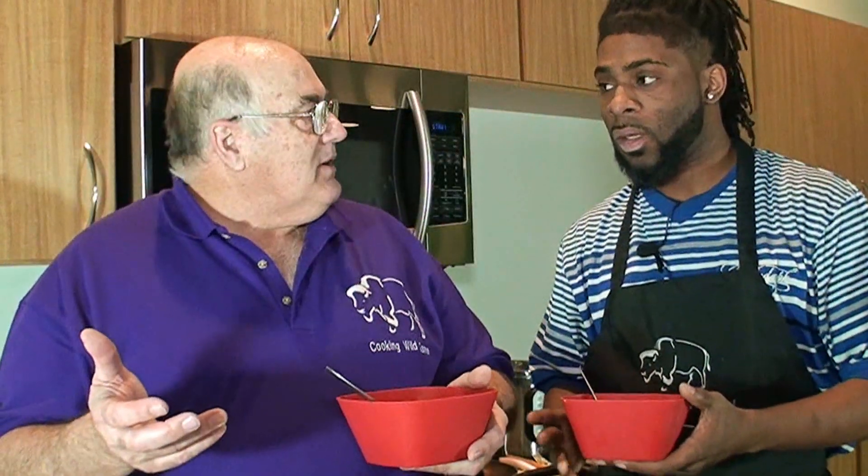It took about 15 to 20 minutes to make, including all the cutting. So it's a fast recipe, and you can bulk this up to make a lot. Whether you have a small family or an army, you can still get it done.